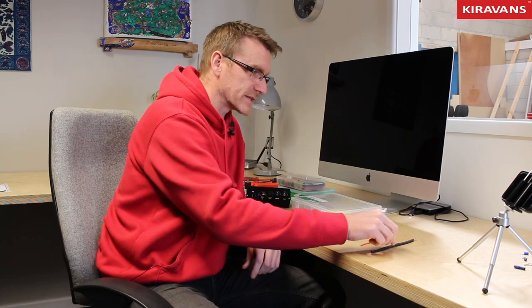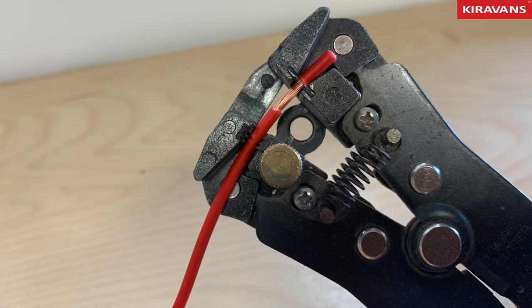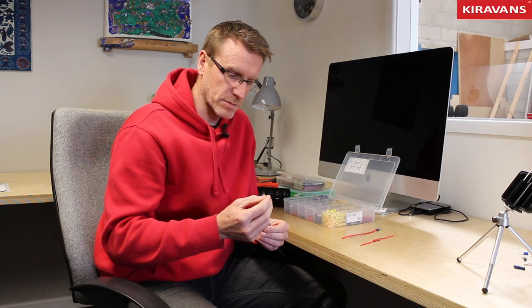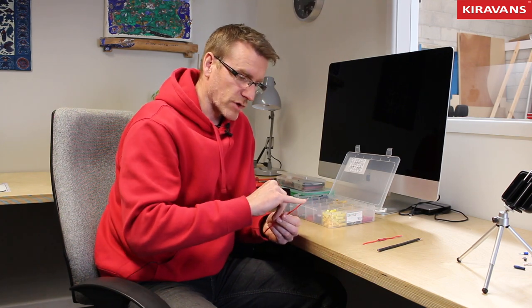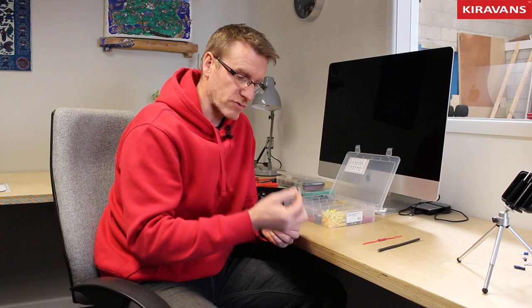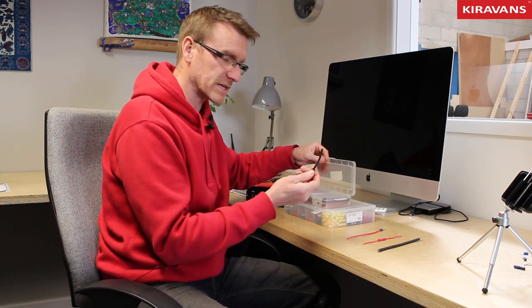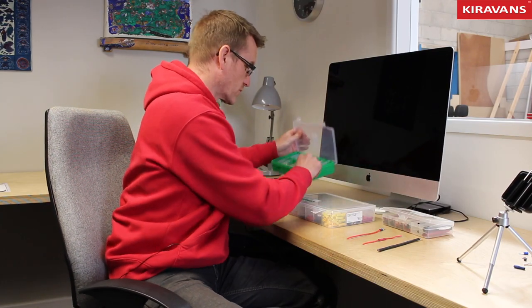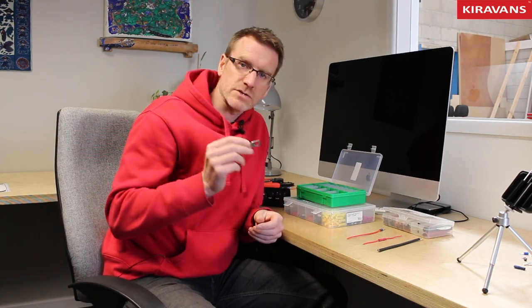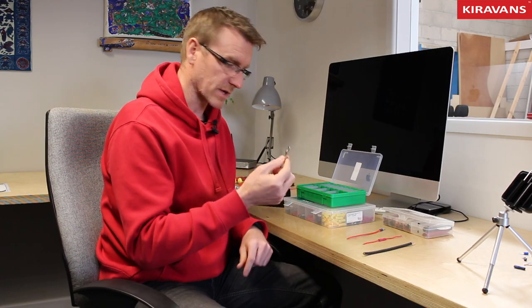We'll start off looking at the different kinds of connections available in one of these crimp terminal sets — they're all different colours, so what do the colours mean? We'll look at how to strip the insulation off a piece of wire, that's the first stage of getting your terminal on there. We'll look at how to join two bits of wire together, what the different shaped terminals are for, and how to actually crimp them onto the end of your wire. We could also look at heat shrink insulation tubing, and these slightly bigger connectors if you're using chunkier wires for getting power to your leisure battery.